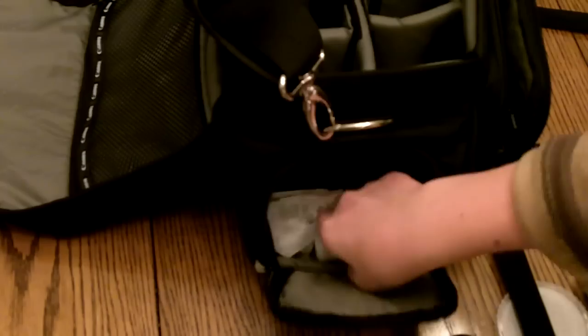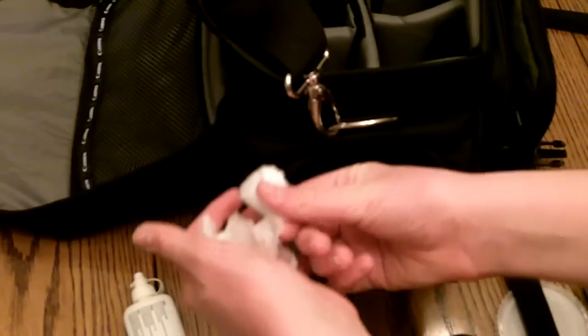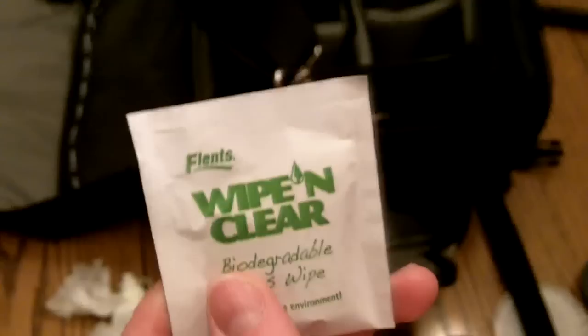And on the other side, right here, I have a cleaning cloth, non-static, another non-static cleaning cloth, an air blower, and some Dynax lens cleaning fluid, which I got all for ten bucks. Got some lens tissue, and some wipe-and-clean biodegradable lens wipes. They're already wet with the cleaning fluid. I got another one in here. And that's all I carry in my camera bag.